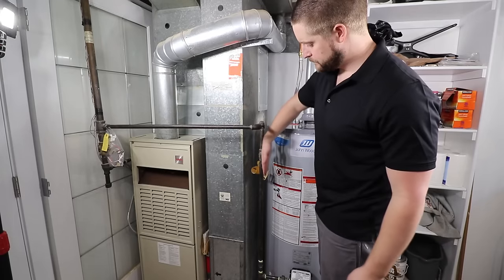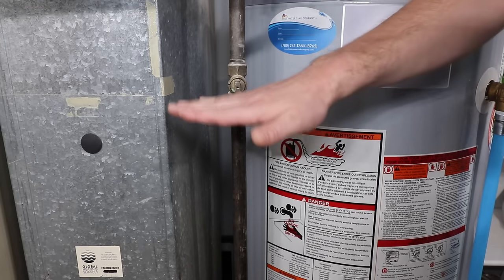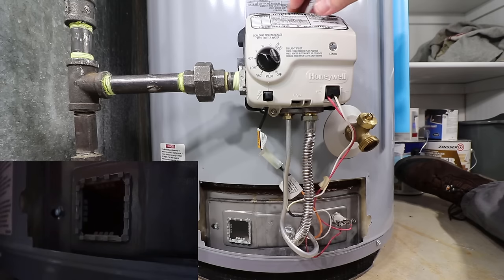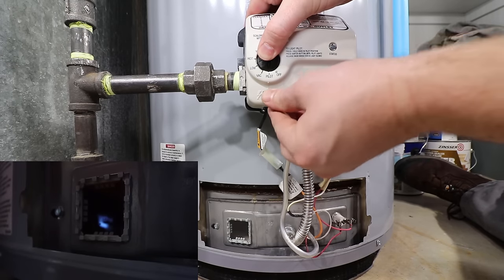Now that we've confirmed a gas supply to the residence, check to see if the gas valve to the appliance is in the on position. The handle parallel to the piping is on, and perpendicular is off. Spark the igniter a few times to ensure that it is sparking properly.